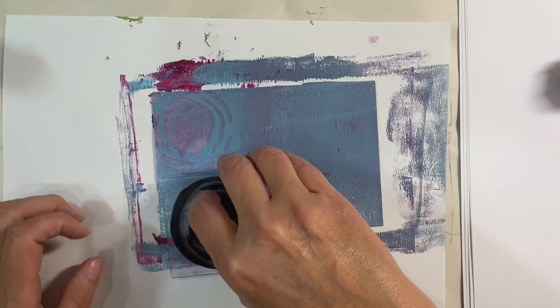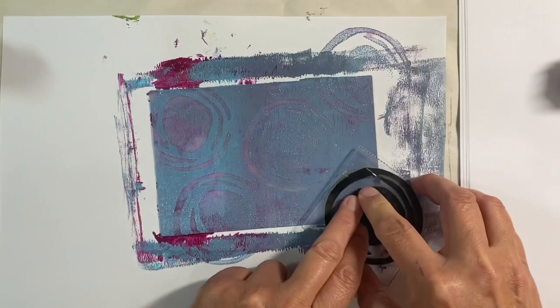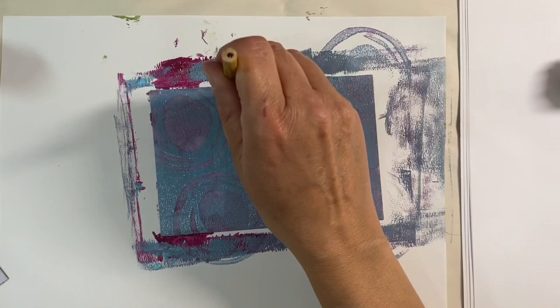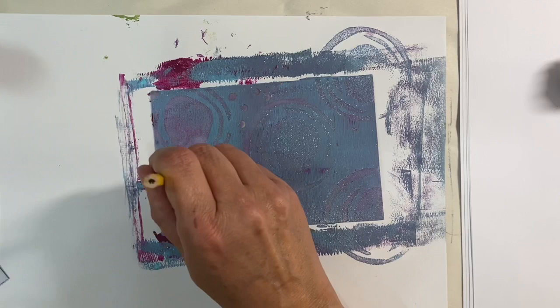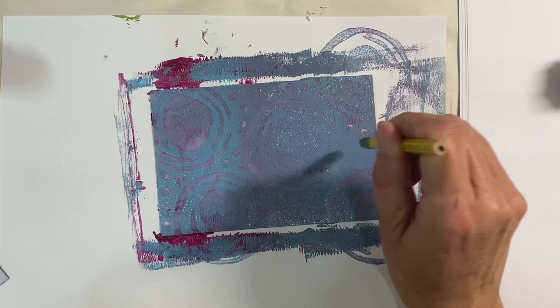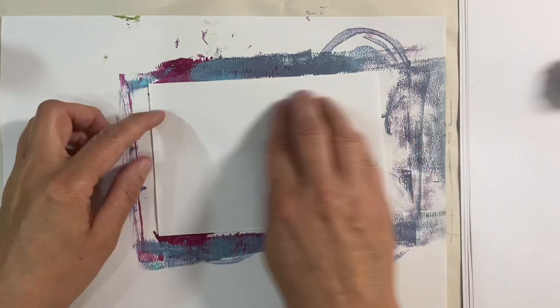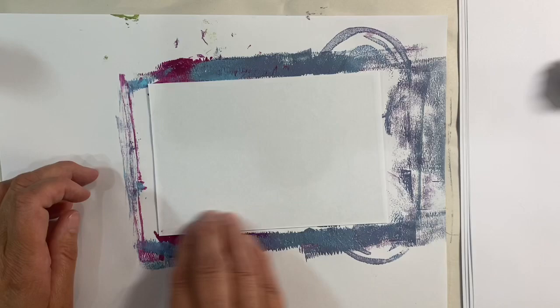I've also got a rubber on the end of a pencil, and what I can do is just use the rubber end to put some dots in the blanker places as well. You can use batteries for mark making — there are just so many different things that you can use. Then grab another piece of paper and let's see what we get from this one.